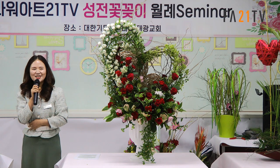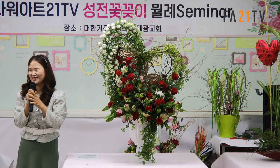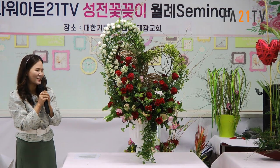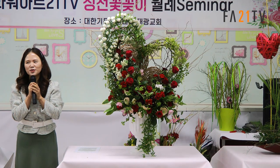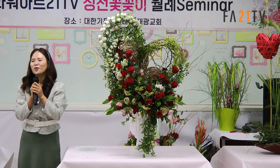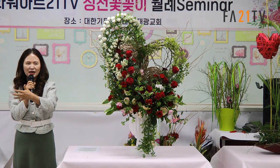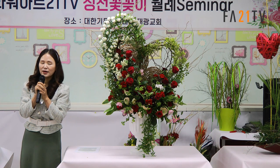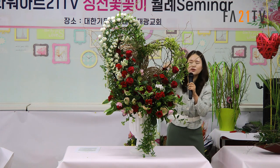뭐니뭐니 해도 어버이의 주인은 사랑이더라고요. 그래서 하트를 만들었는데, 송정 꽃꽂이 하시는 분들이 오시다 보니 어떻게 하면 새로운 걸 알려드릴 수 있을까 고민하다가 오늘은 곱슬버들로 하트를 만들어 보았습니다.